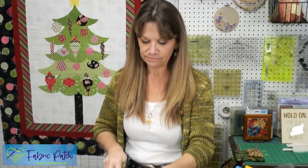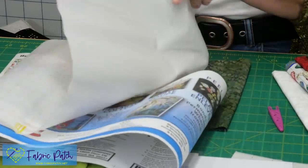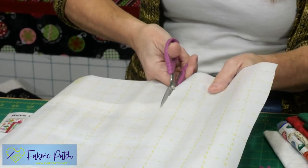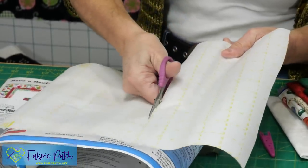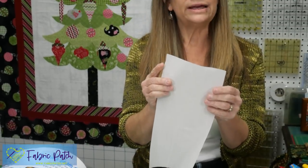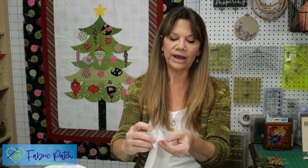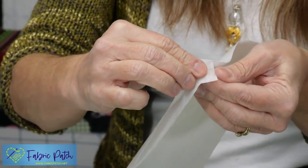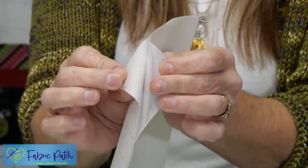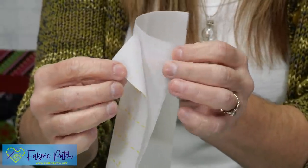I always keep a bunch of this in my sewing room. You cut this off and you can see it has a grid on one side and no grid on the other — it's a one-inch grid so you can measure out what size you need before you cut. There isn't necessarily a right side or wrong side, but when you bend it to release it, you want to know where that sticky part is.